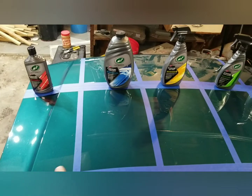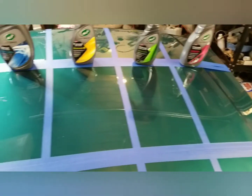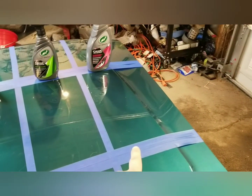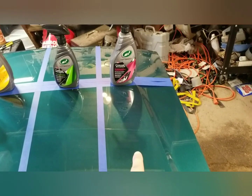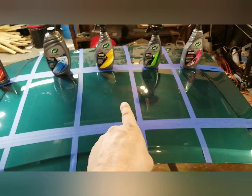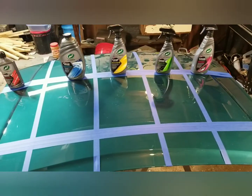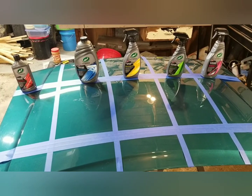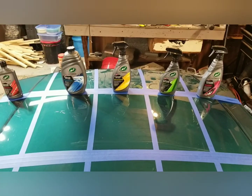We're going to start by polishing the whole hood. This section will have polish only. Then we're going to car wash the remaining four panels. The four will have car wash and compound, this one will have the wax-as-you-dry wet wax, as will these two, and then once everything's dry I'm going to hit the remaining two with the spray ceramic and then finally the ceramic detailer. Everything is getting compounded, these four are getting washed, these three are getting waxed as you dry, and the final one will get the detailer.